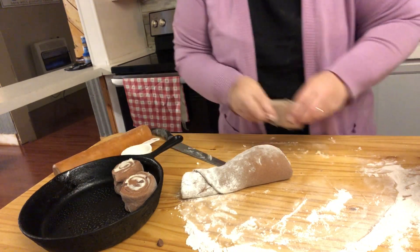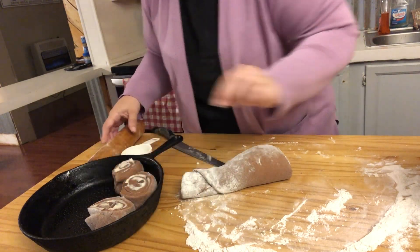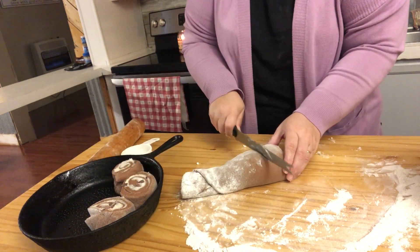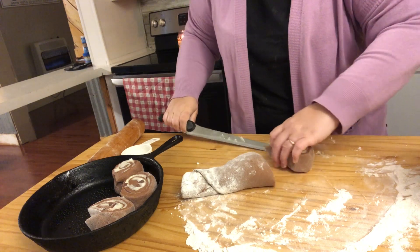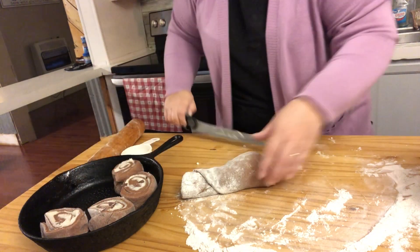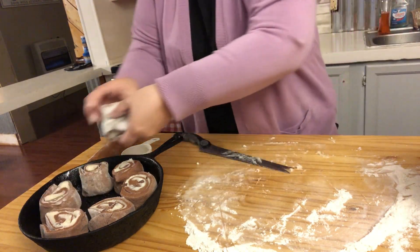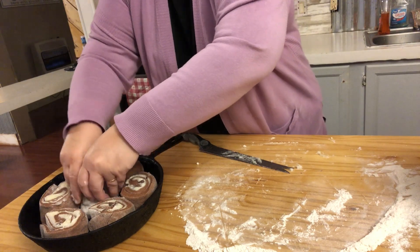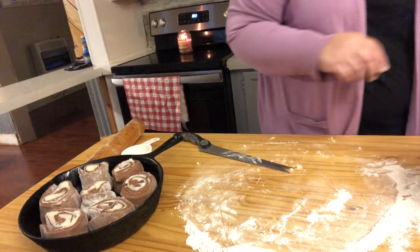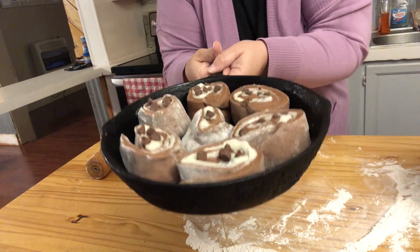I'm going to make a cream cheese frosting for these. Let these rise for about 30 minutes and then we'll put them in the oven.